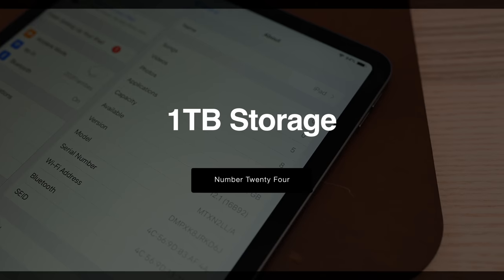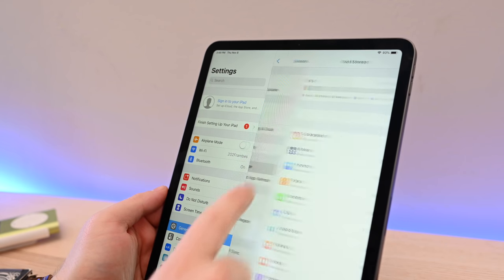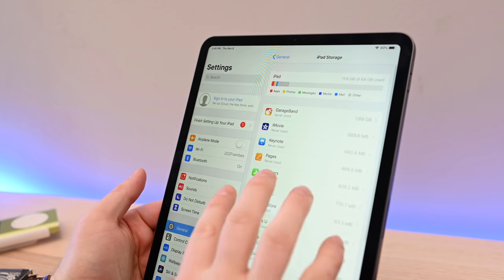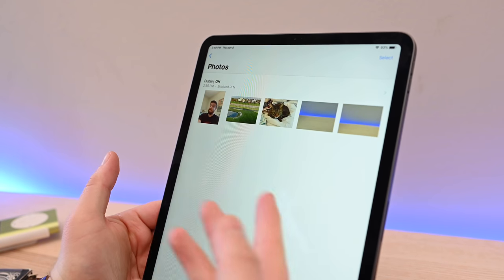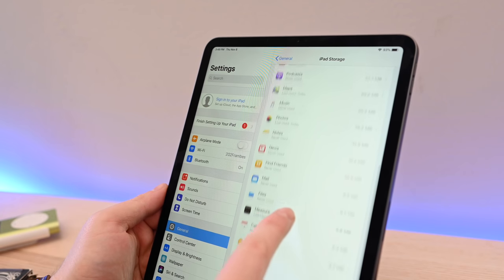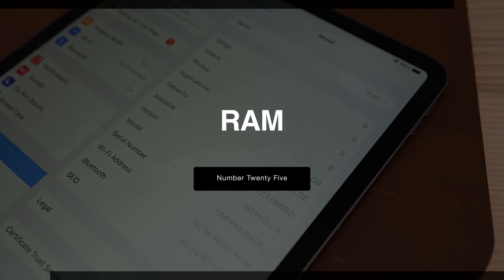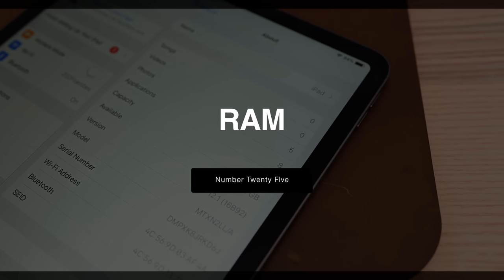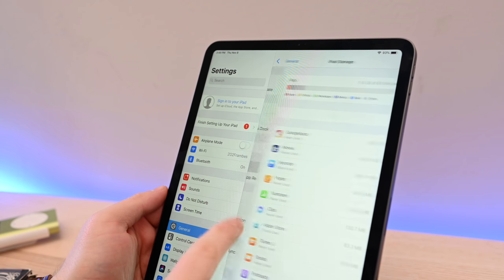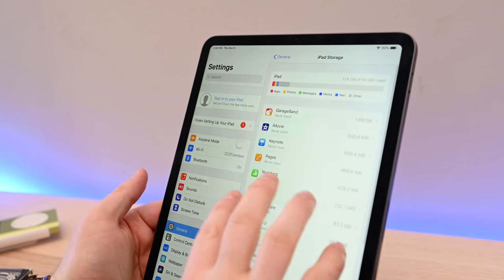Thanks to some internal improvements, Apple is now able to offer one terabyte storage options on the new iPad Pros. Of course, throwing things into iCloud is handy, but sometimes you still need to store things on your iPad without worrying about reception or cellular. For the first time, instead of 512 gigabytes, the new maximum for the iPad Pros is one terabyte. Going along with that one terabyte storage is upgraded RAM — all the capacities still use 4 gigs of RAM, unless you pick up the one terabyte version, in which case, in either size, you'll get 6 gigs of RAM.